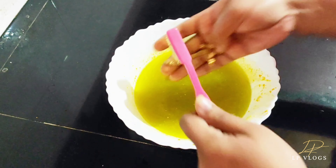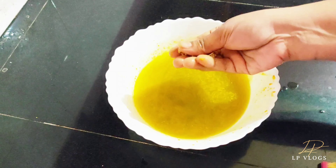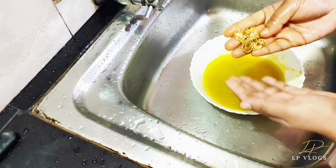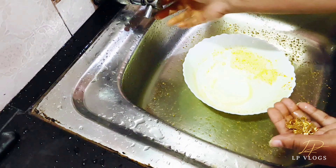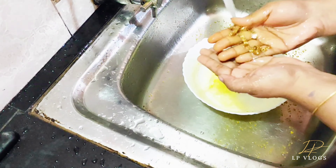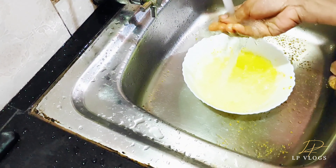Then I am going to add 4 golds to the wash. After the wash, I will add 1 to 2 to 3 hours to the wash. I will add the color to the wash.